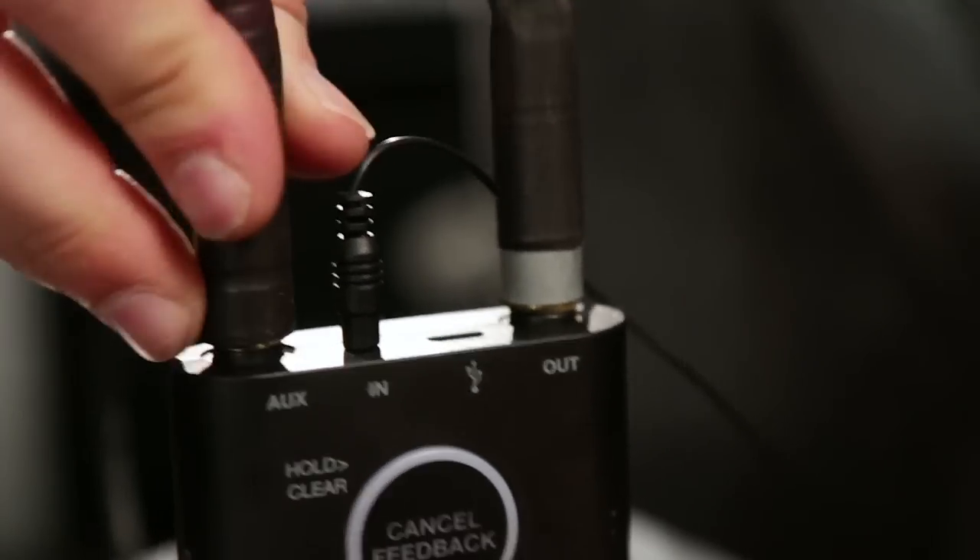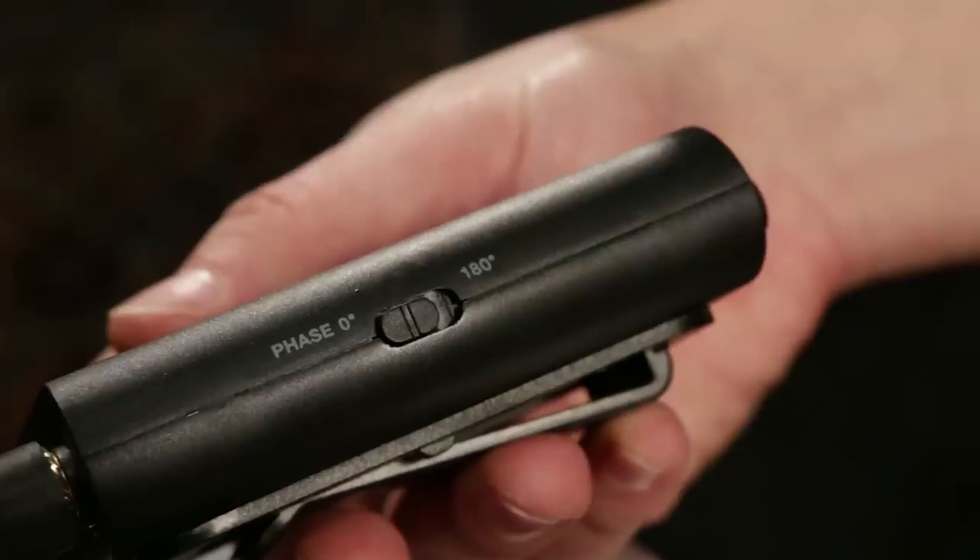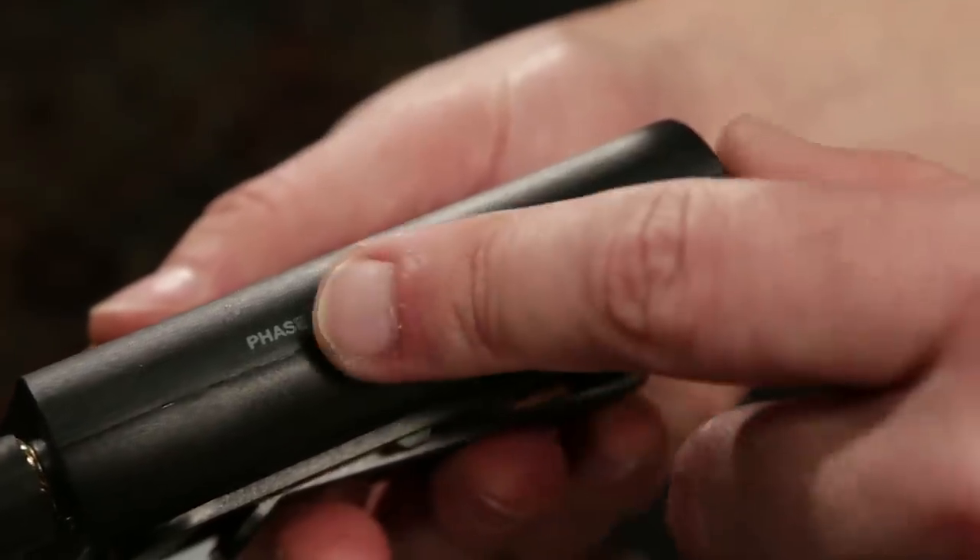If you have an acoustic electric, you can use the system's auxiliary input to blend the pickup signal with the iRig Acoustic Stage for more sonic options. Simply connect your guitar's output to the auxiliary input and dial in the desired balance between the two. We've even included a polarity switch to avoid any phase cancellation.